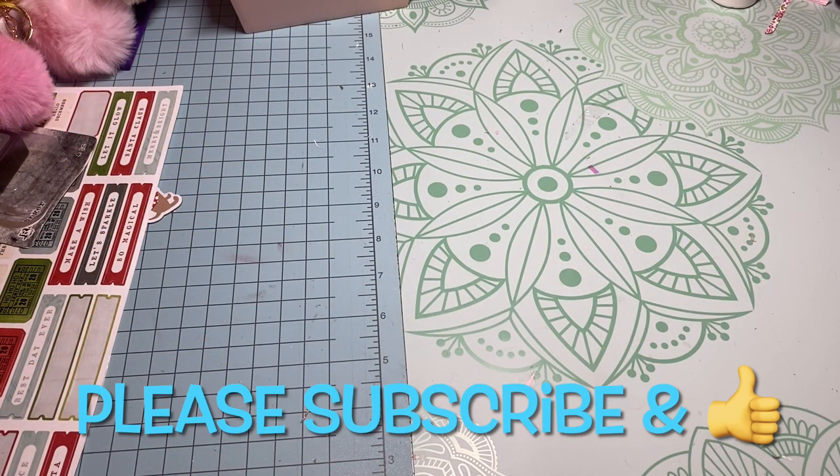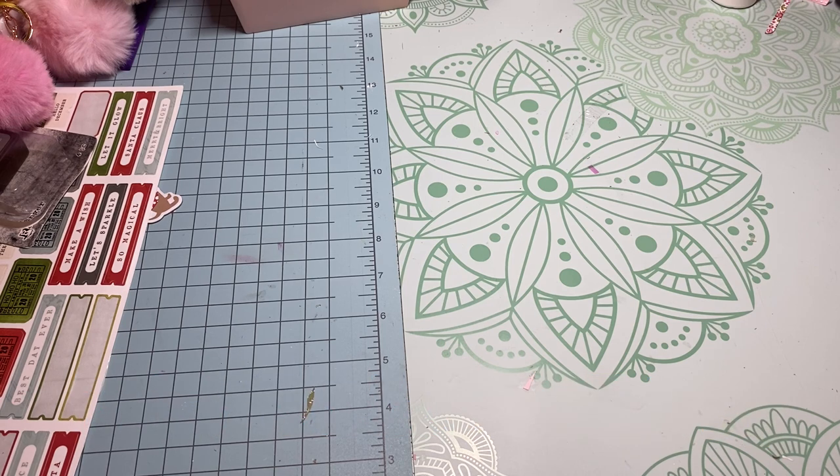Hey y'all, this is Dina, welcome to my channel. I'm back with a little haul today — I ordered a few things on Amazon the other day and they arrived yesterday, so I thought I would show you that. I also have a small little haul from Target, so I just wanted to jump on and share with you.